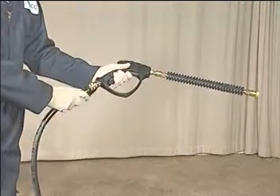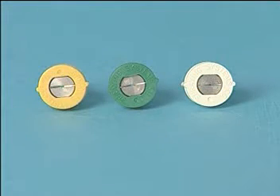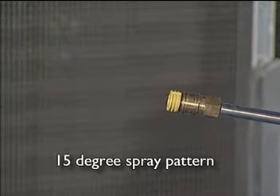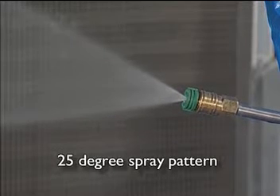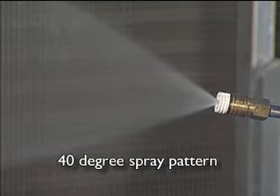Another quick connect hose attaches the caddy to the spray gun. This spray gun has both 12 inch and 24 inch wand extensions — select one based on your access to the coils. Different nozzles allow for a variety of spray angles depending on the size of your coils. The yellow nozzle has a 15 degree spray pattern for deepest coil penetration and narrow coverage. The green nozzle has a 25 degree spray pattern for medium penetration and coverage. The white nozzle has a 40 degree spray pattern for shallow penetration and wide coverage.